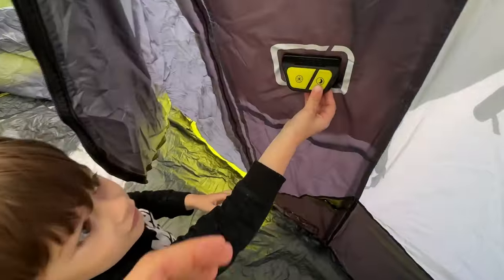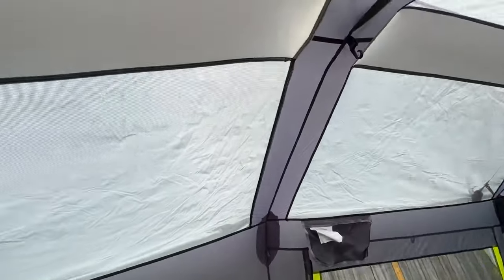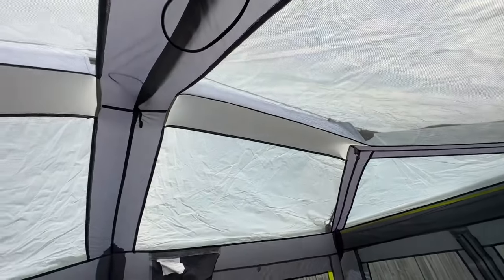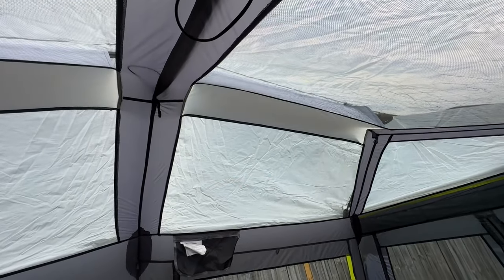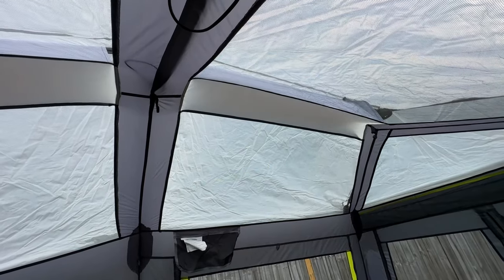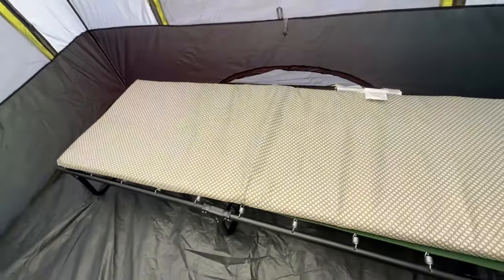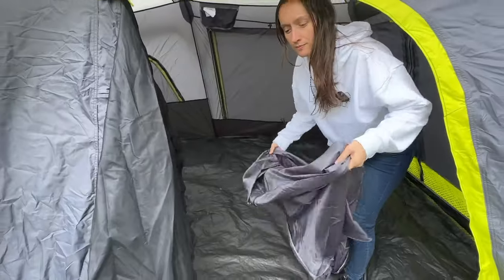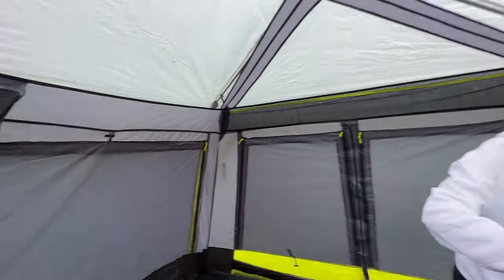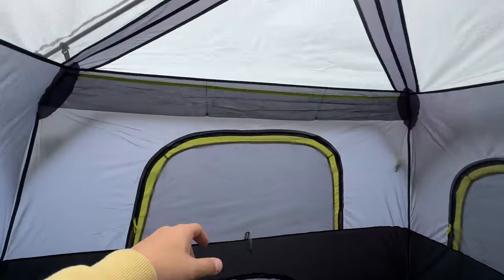It lit up! You can't really see it on camera so I'll have to show you guys at night, but it lit up — you can see what it's doing. There's the night light mode too. Now I'm gonna start my prep to take this down. Let's fold it up, keep it nice and neat, and maybe stick it in one of these holders.